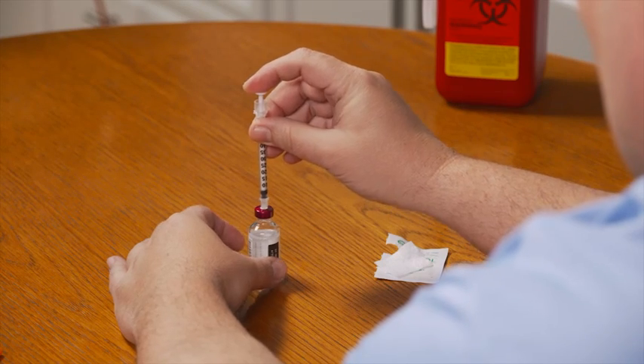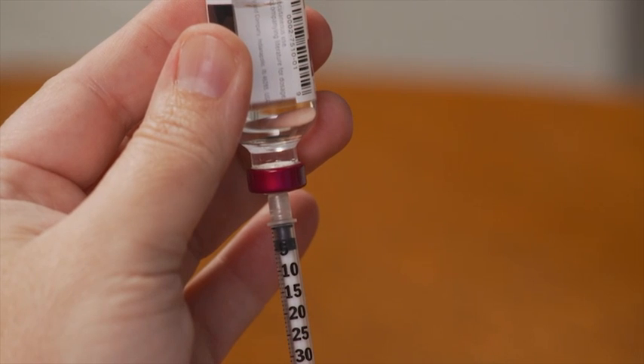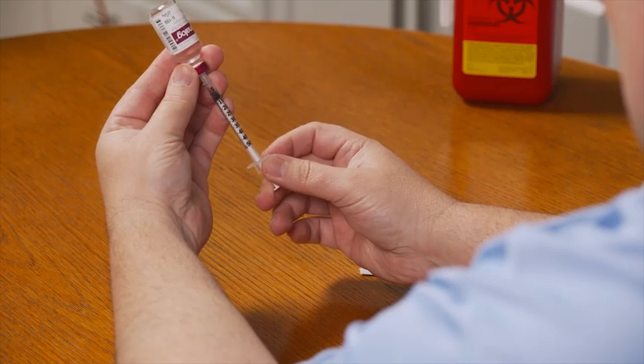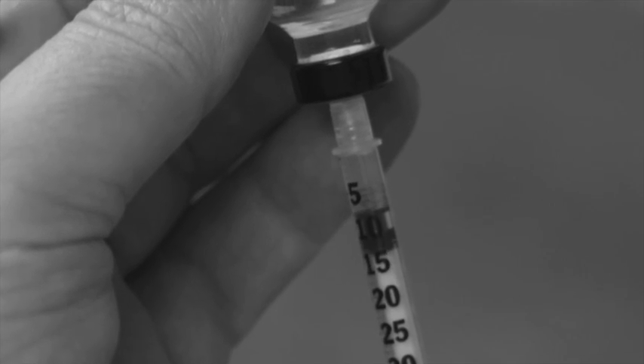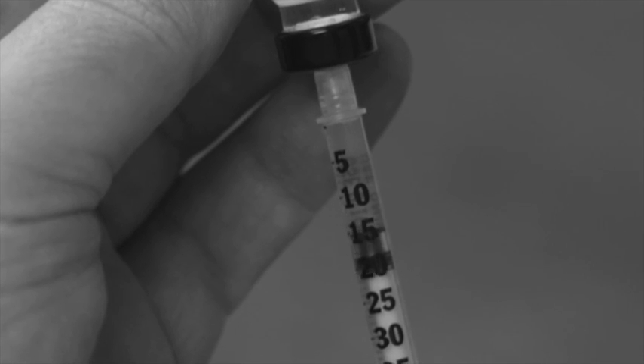Now with the syringe still in the bottle, turn both the insulin bottle and the syringe upside down so the bottle is on top. Make sure the needle tip is below the level of the insulin in the bottle — if the tip is above the insulin level, you'll need to pull the needle out a bit. To draw insulin into the syringe, slowly and steadily pull down on the plunger until the end of the black rubber stopper is even with the line indicating your dose — in this case, 34 units. It's important to pull slowly since pulling too fast will create tiny air bubbles, which take the place of your insulin and keep you from getting your full dose. Before removing the needle from the bottle, look for air bubbles. If you see any, slowly push the plunger until all the insulin is back in the bottle, then redraw more slowly. Repeat these steps until there are no air bubbles in your syringe.